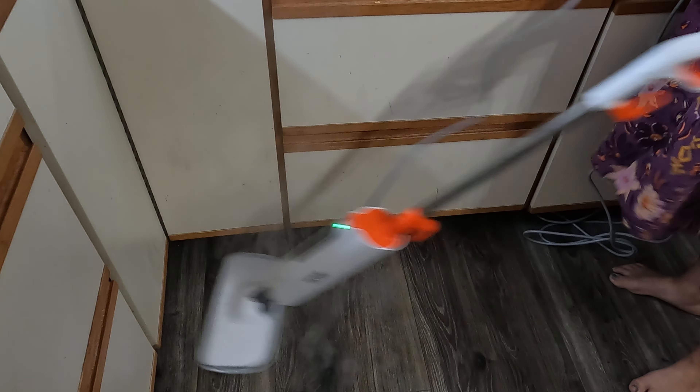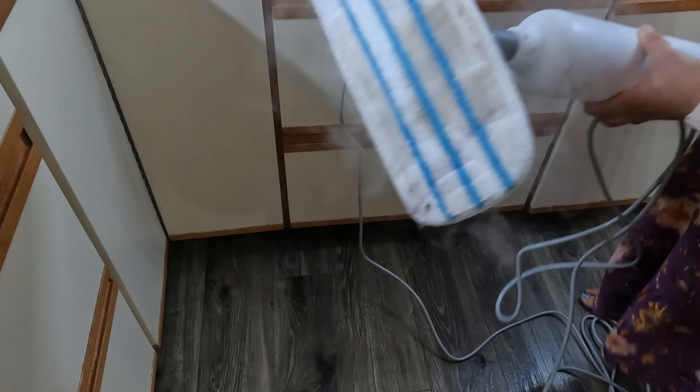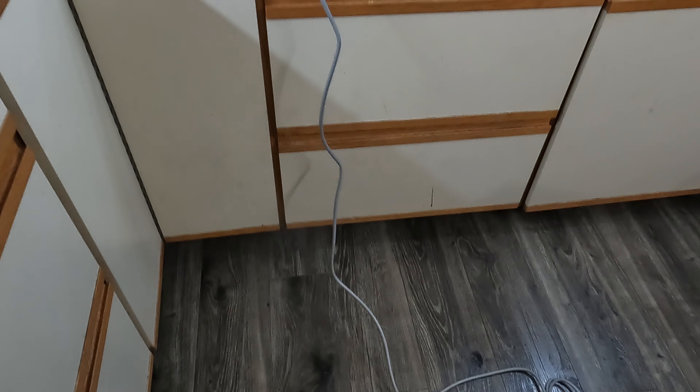Alright, well it still works if you drop it! Let's see how much it's picking up — oh, very nice, it's getting crud up.